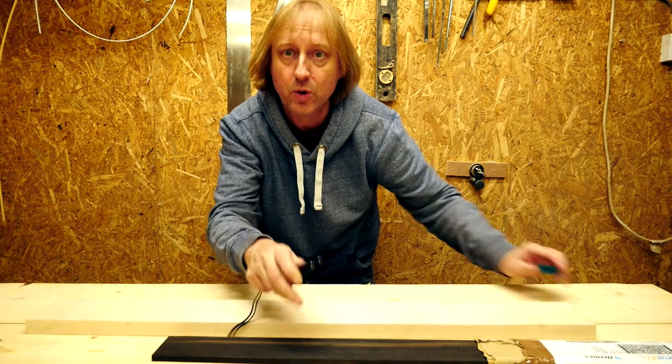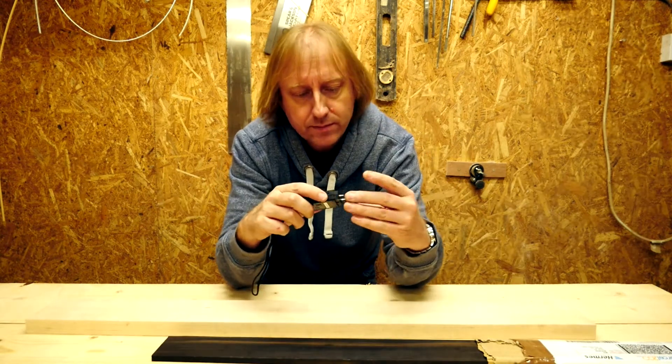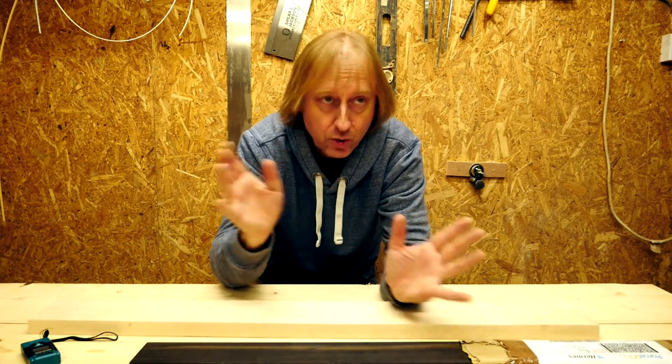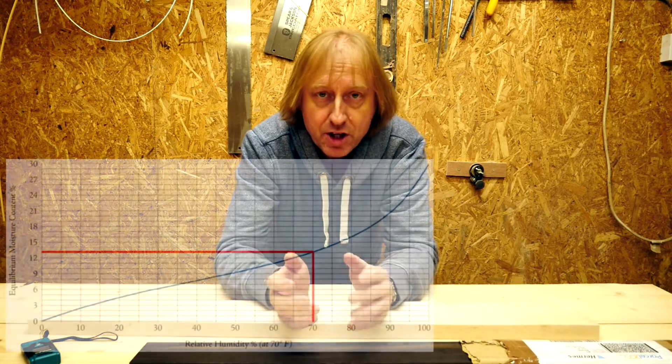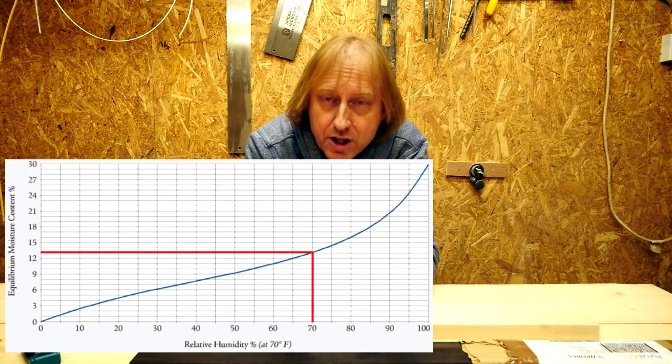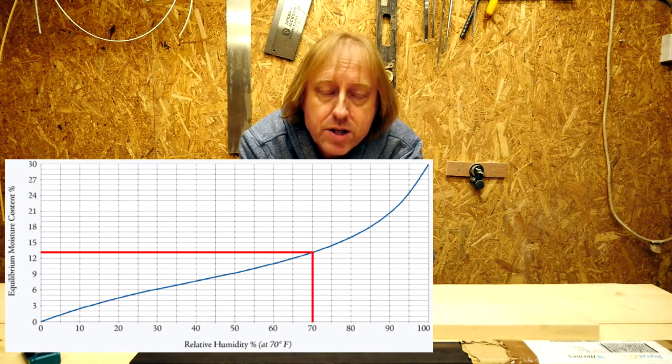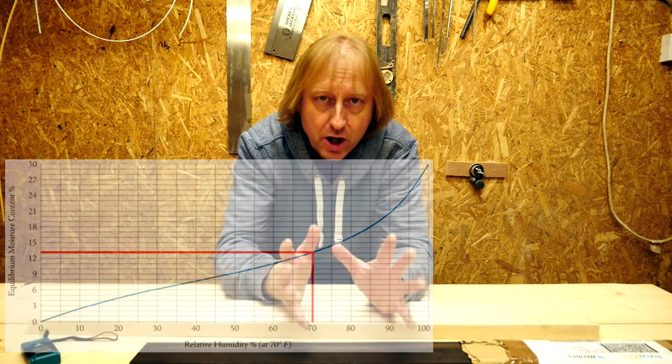Humidity presents problems for guitar makers and for all woodworkers, and it also presents issues for guitar owners. For example, a guitar made in a workshop here in the UK — where we generally see humidity of between about 65 and 90 percent most of the year round according to the Met Office — if you were to take that guitar and put it in a very dry environment...